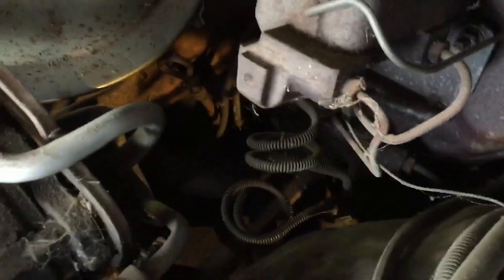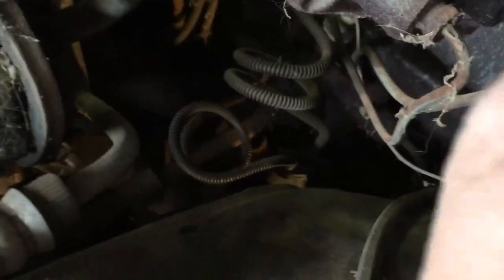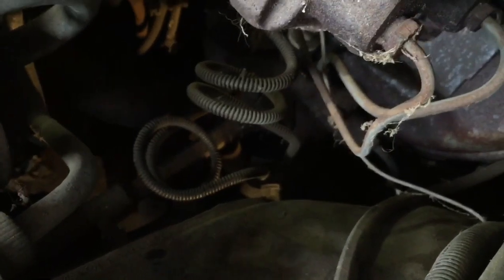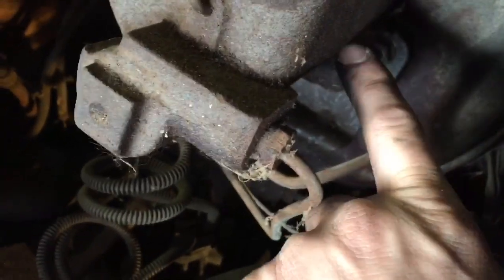I'm gonna start pulling this off to pull the master cylinder off. It's not that hard — you got this nut and this nut you want to take off first for the lines, if you're gonna try to keep them and not put new lines on. My lines seem like they're in good shape so I'm gonna try to reuse my brake lines to save some money since they're not rusted through. The new lines you get won't be as good anyway. I'll pull the master off and blow through the lines with air.